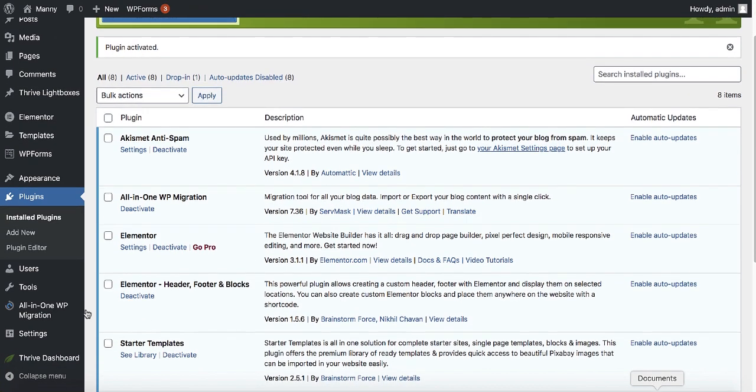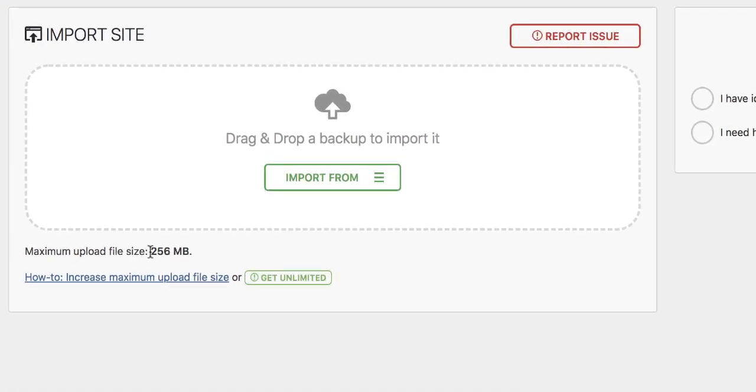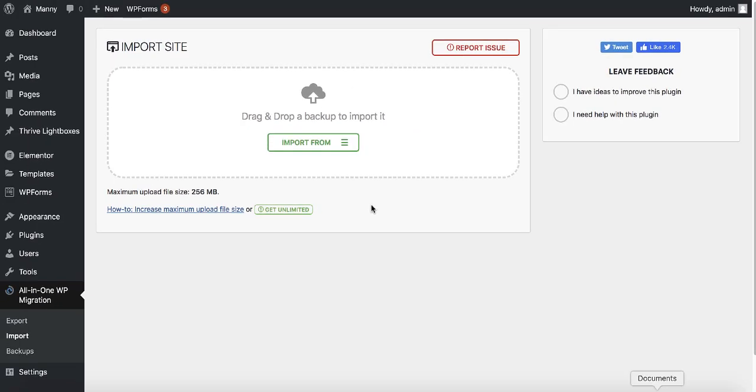After activating this plugin you can see the All-in-One Migration icon. When you go to import, it says the maximum upload file is 256 megabytes. If your website is less than 256 megabytes that's fine, but in most cases a simple website is going to be more than 256 megabytes — maybe 500 megabytes — so you'd need to pay for the unlimited version. I'm about to share with you another plugin that you don't need to spend any money on that does exactly the same thing.